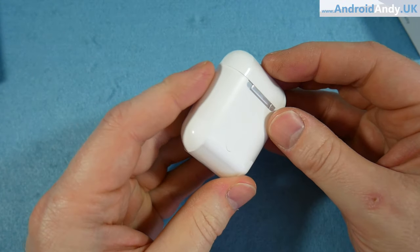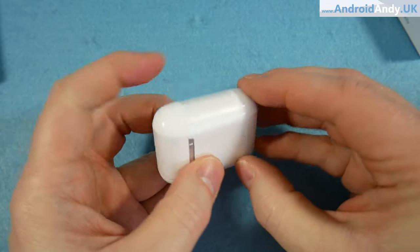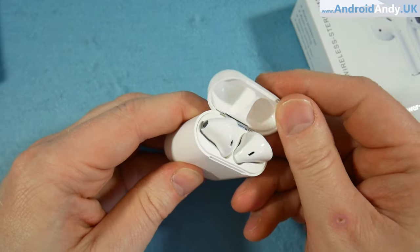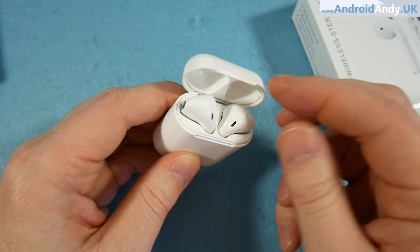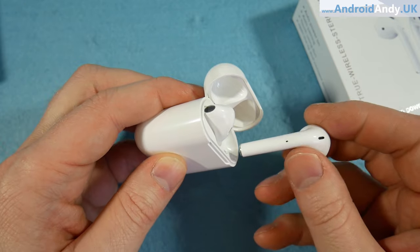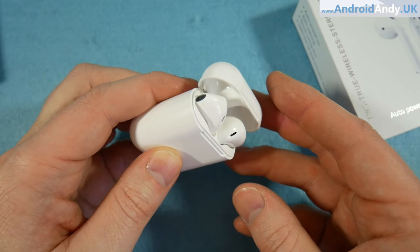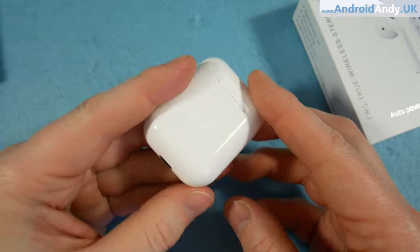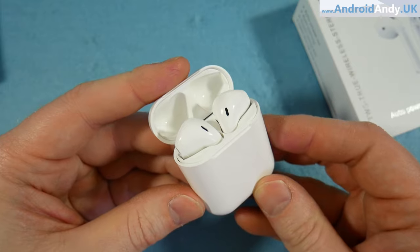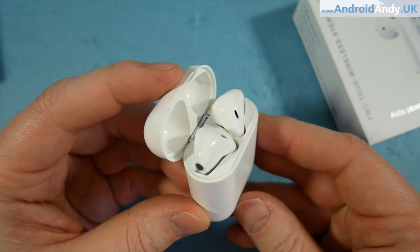Unwrapping the actual case — they do feel cheap, I'm not going to lie. You're not going to trick anybody into thinking these are expensive. I've not felt real AirPods but I'm assuming they feel more substantive than these. The buds don't necessarily snap into place but there is a magnet that pulls them in, as there is with the lid. They do look quite nice though — I'd say if you just showed them to somebody they might be impressed.